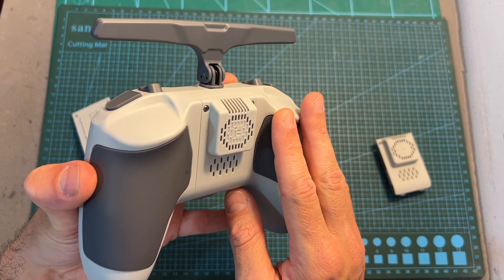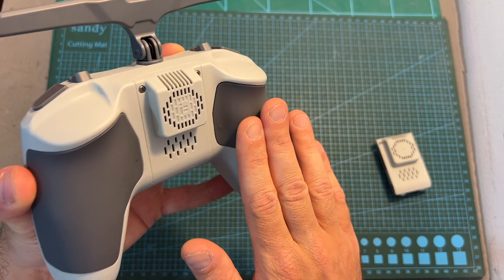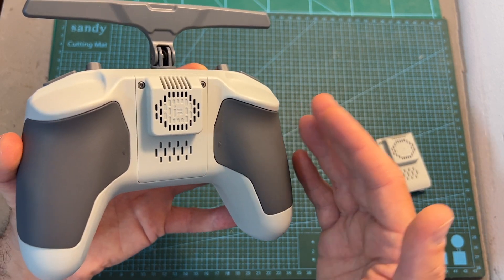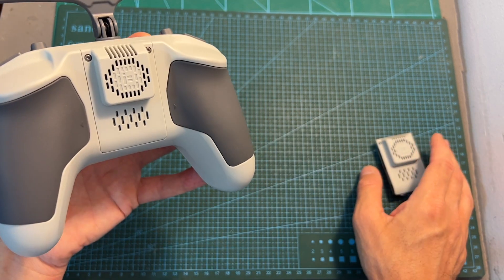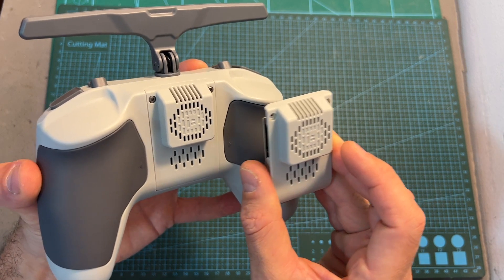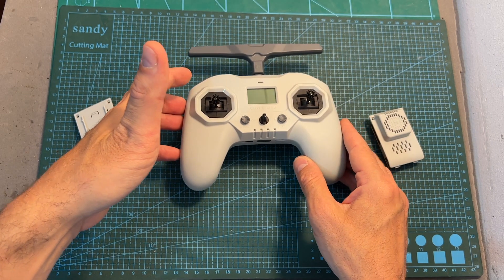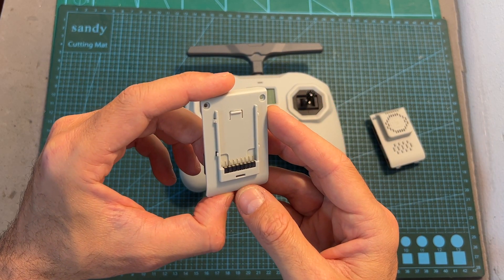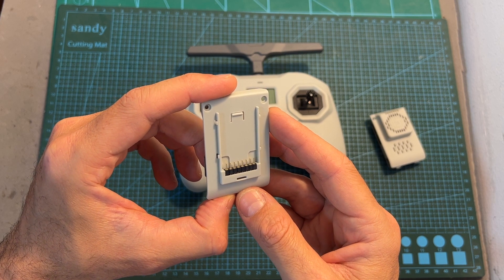It's important to note that the Commando 8 doesn't feature an internal radio transmission module — the only one supported is the external one. You can use either the 2.4 GHz or 915 MHz ExpressLRS modules by iFlight, or you can purchase an adapter which enables you to use nano-sized radio transmission modules including the Crossfire Nano TX and similar.